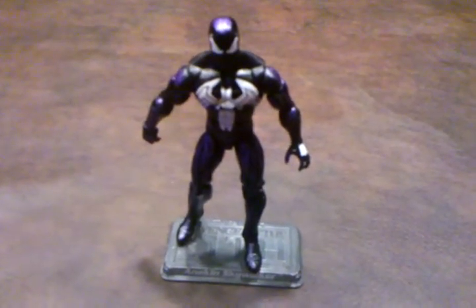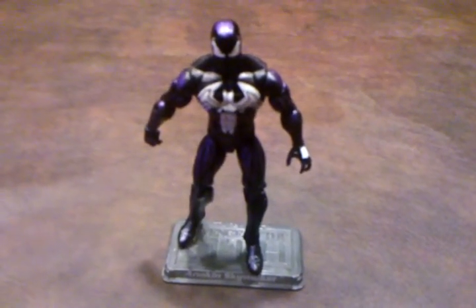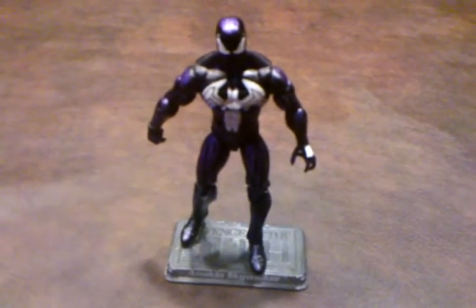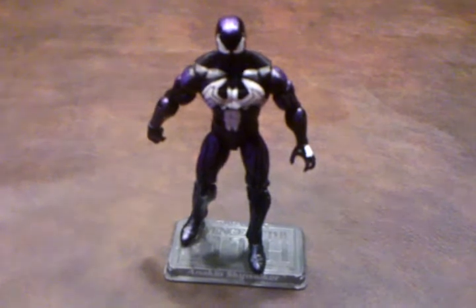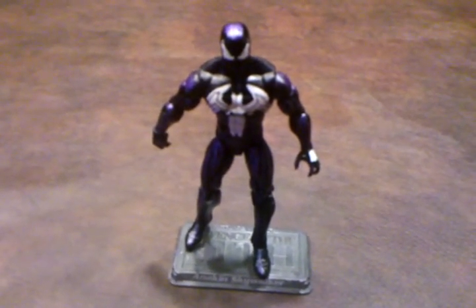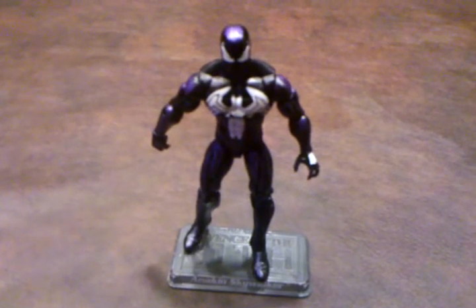Here's a quick review of the Dark Spider-Man figure that was produced by Hasbro as part of the Marvel Universe line of products. This was part of a Greatest Battles comic two-pack that also featured Dark Wolverine. I picked this up at Walmart for $14.99.